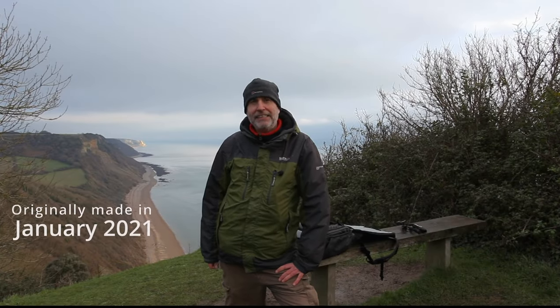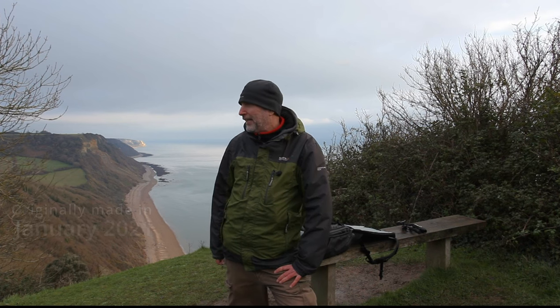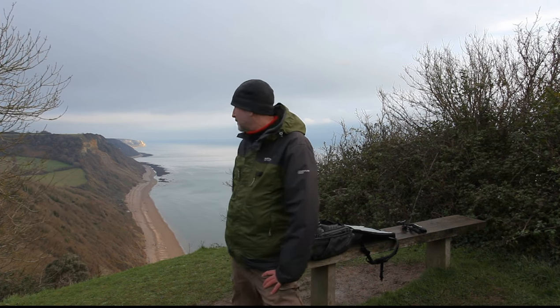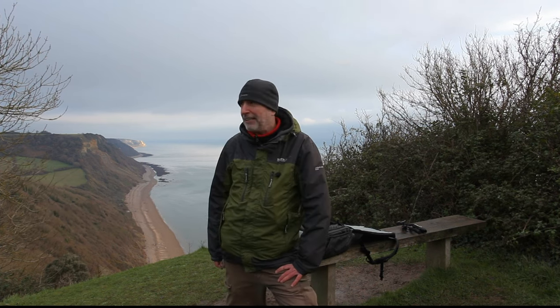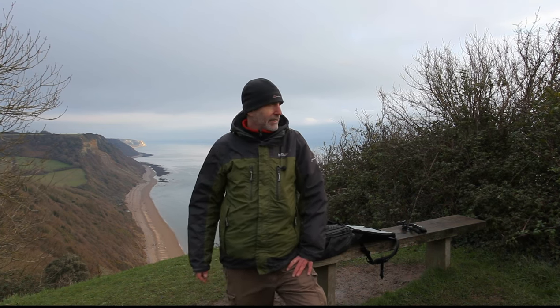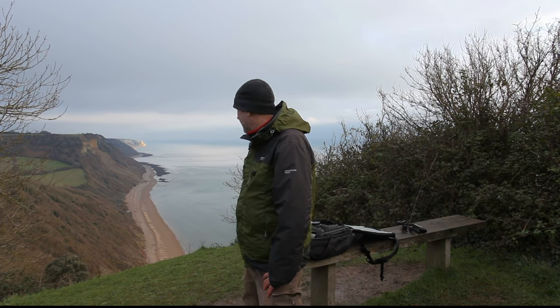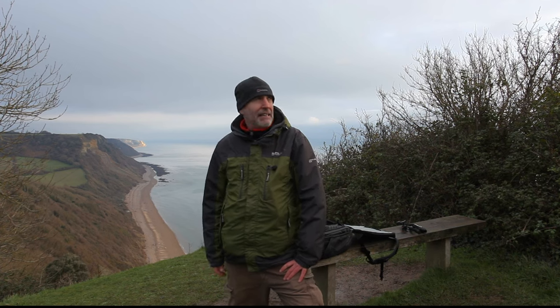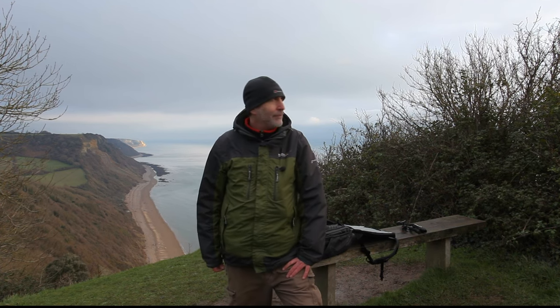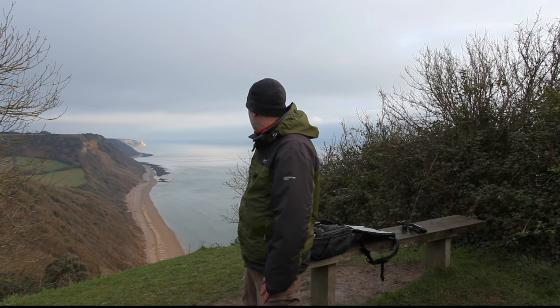Hello again, it's January 1st today so Happy New Year. I'm out and about today. I've got a rough idea what I want to achieve. It's very difficult at the moment this time of year to get nice shots — nothing on the trees, it's very muddy, there's no grass, and we've got a bit of a grey sky today, although the sun is peeking through.